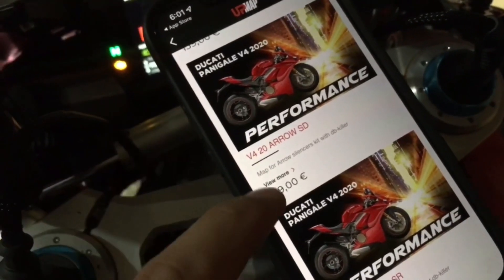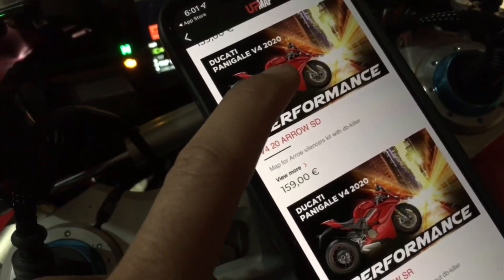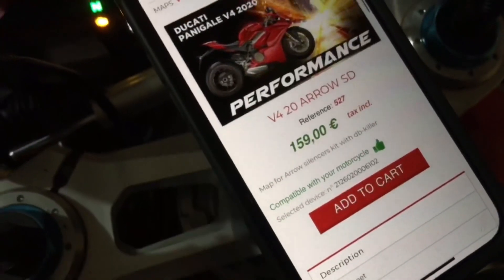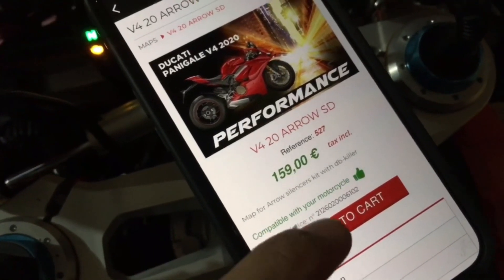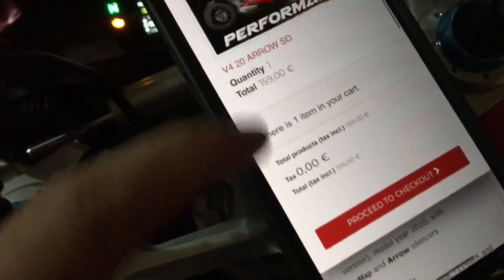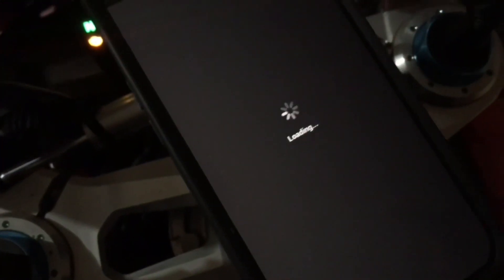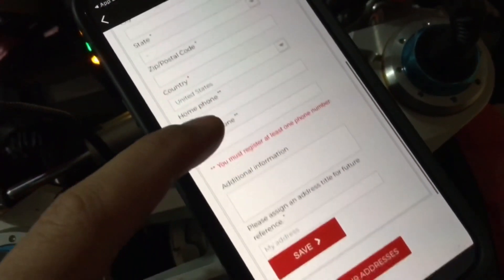Looks like this is it — Arrow sensor kit with DB killer. It says it's like 160 euro, but you get it for free. All you gotta do is add it to your cart. Map for Arrow, sensor kit with DB killer — add to cart, and you can see it's pretty much zero. Proceed to checkout.